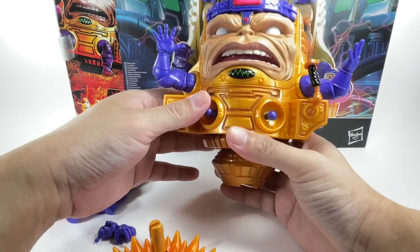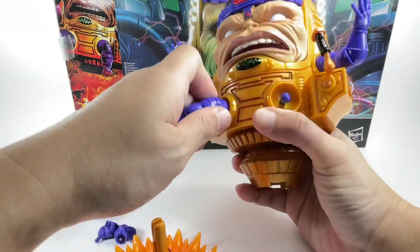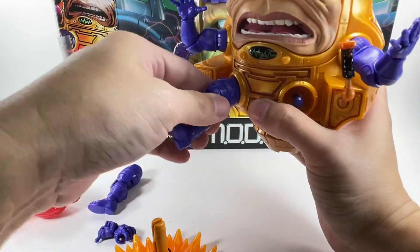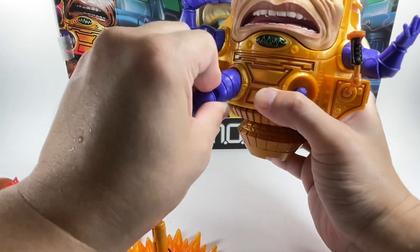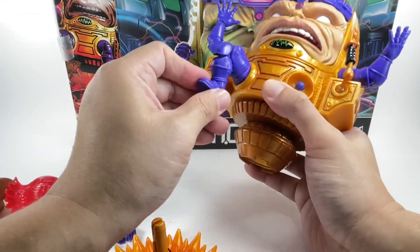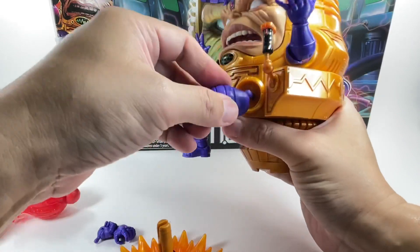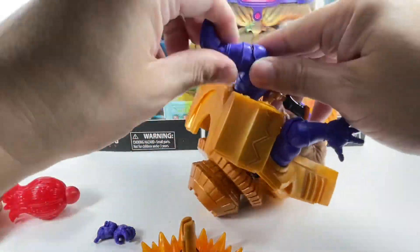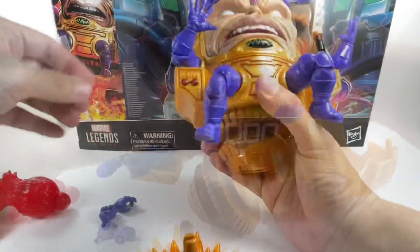You can still remove the connected piece if you need to put it back in the box. The leg assembly wasn't as tough as I thought. He has a thigh swivel, double-hinge knees — pretty cool — and hinge ankles with a swivel rocker pivot, same on the other side. No frozen joints, thankfully.